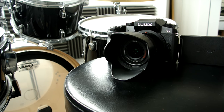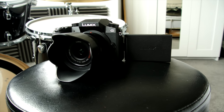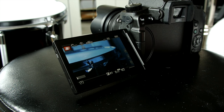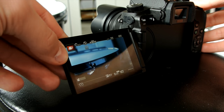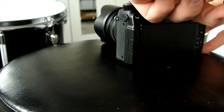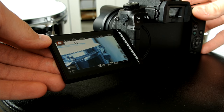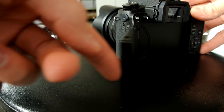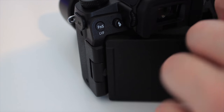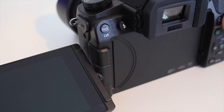Before I get into the positives I'd just like to take a minute to look at some of the negatives — there aren't many but I need to address a few things. First up, this flip-out touchscreen is absolutely incredible, however it does feel really flimsy and sometimes I worry about knocking it and it coming off the hinge. It doesn't really affect how it works, but the screen itself is super responsive — like an iPhone — which is amazing from a camera.